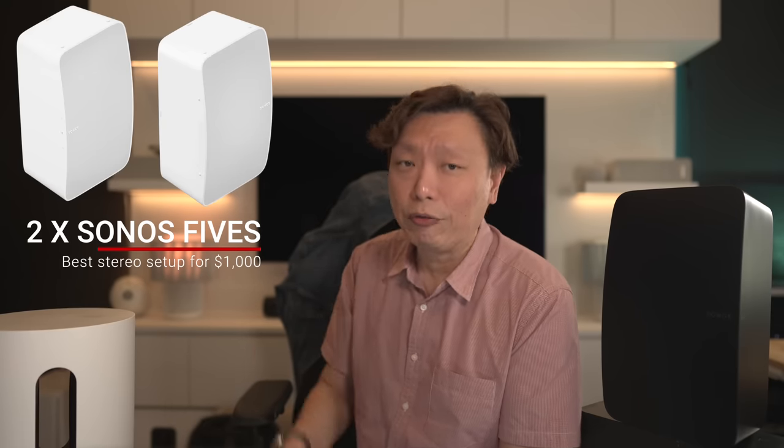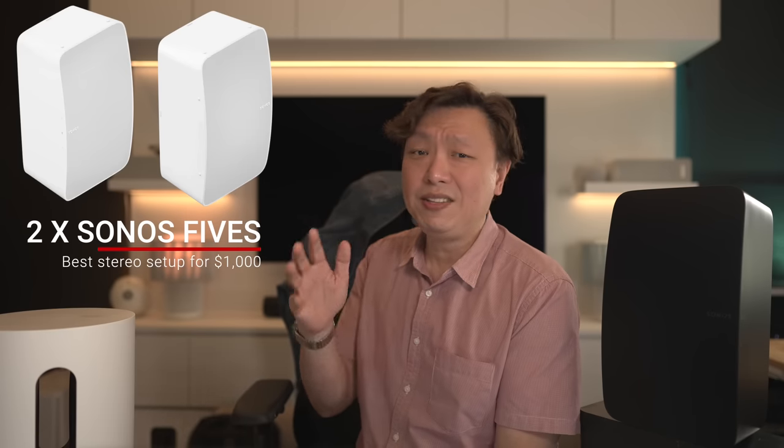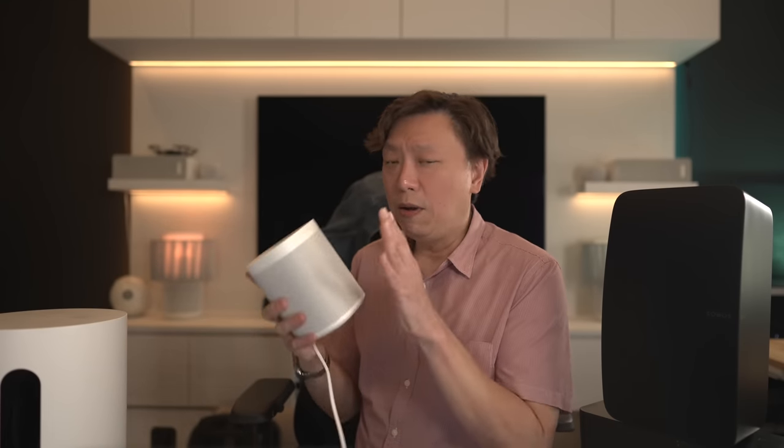Now before on this channel, I have recommended a pair of the Sonos 5s as the best stereo setup you can get for $1000 USD. The sound is powerful and the bass isn't lacking at all even without a subwoofer. Soundstage is great and you're going to get 6 speakers in 1 Sonos 5 powered by 6 individual amps, which means in the stereo pair you're going to get 12 drivers. But with the launch of the Sub Mini, some of you might be wondering if pairing the Sub Mini with a pair of Sonos 1SLs might deliver the same sound as a pair of the Sonos 5s or maybe even better. So let's find out today.